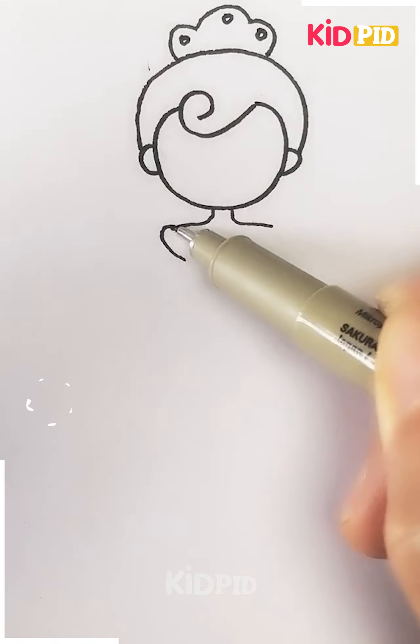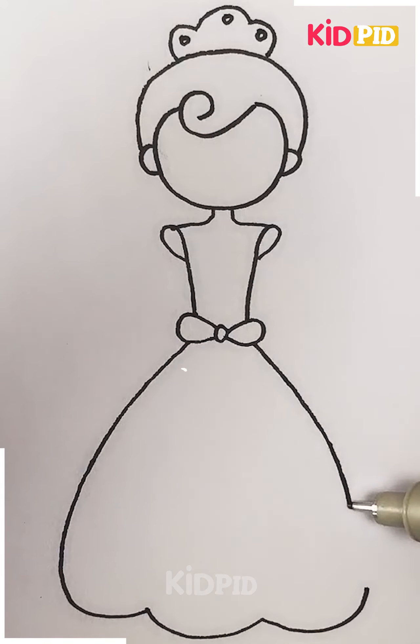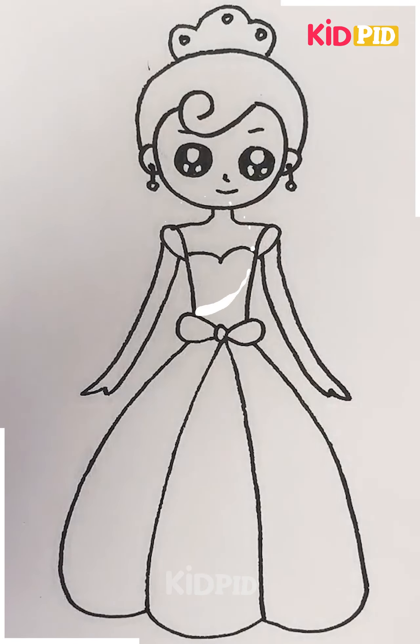The next thing here is we are making a girl, and she's like a princess. She's having a crown on top of her head. To give her a princess look, we have to draw a gown for her, and that's it — your princess is all done. You can color her if you want.